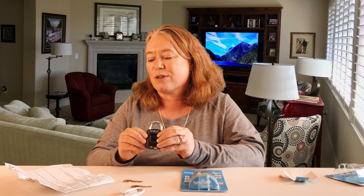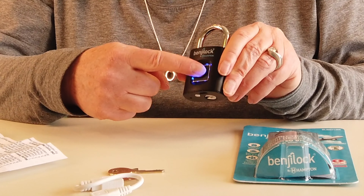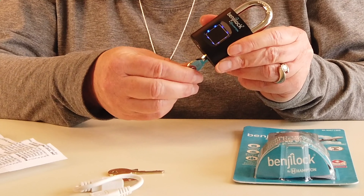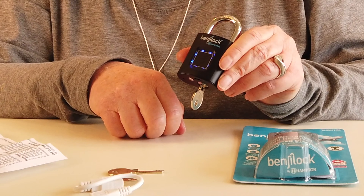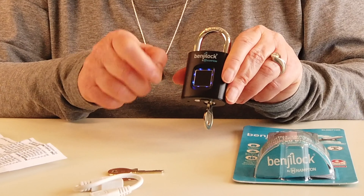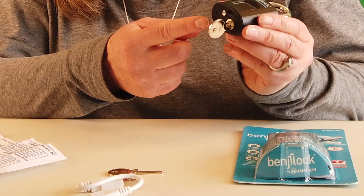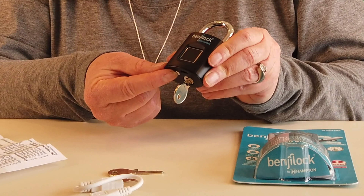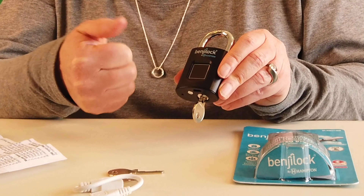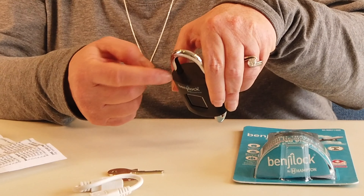The link to the step-by-step videos is also right here in the instructions. So the first thing you need to do is press any finger here to wake it up — the little blue light flashes. Then plug the key in and turn it counterclockwise to put it into programming mode. The blue fingerprint LED sensor appears solid blue. Now I've got to touch the screen again with any finger and then press the little button on the bottom just once.